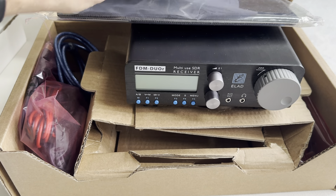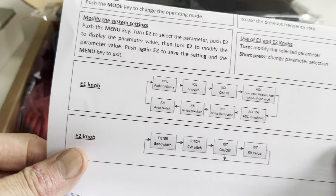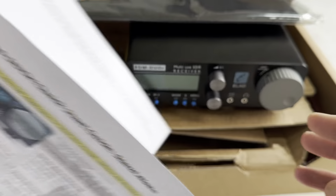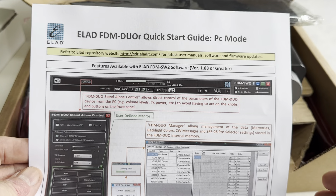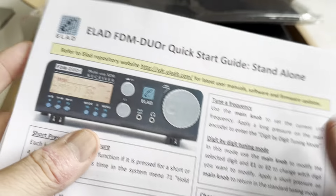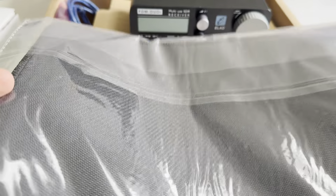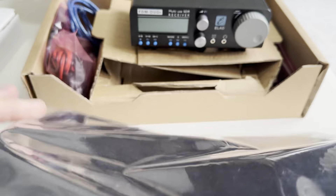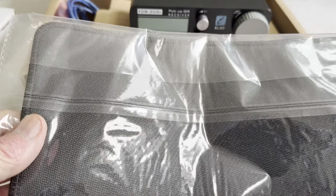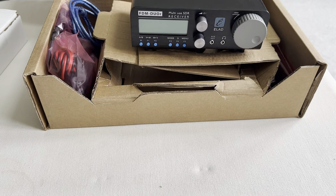So what's in the box? Interestingly, you get this quick start guide, and as soon as I saw it I recognized it — it's exactly the same as I got with my original FDM Duo that I bought a few years ago, so I don't think that's changed. You also get a WEEE waste notification. I don't believe I got one of those with my original FDM Duo. And there's what I'm pretty sure is a mouse mat, which is welcome — obviously this rig is designed to be used standalone but also with a computer as an SDR, so a mouse mat is quite useful.